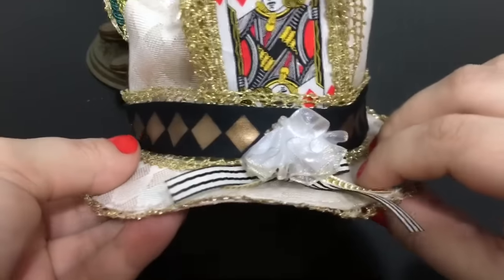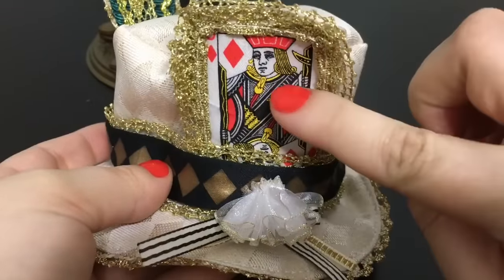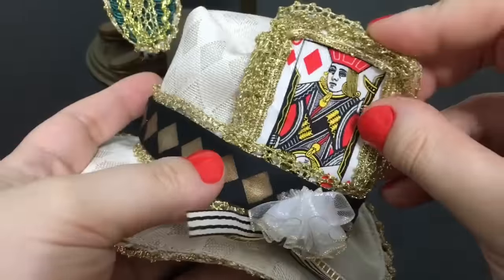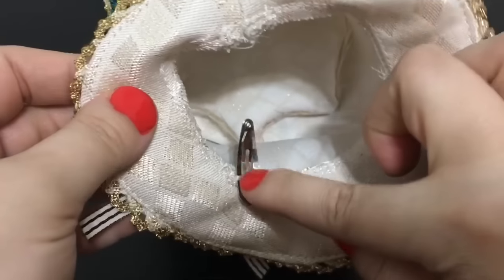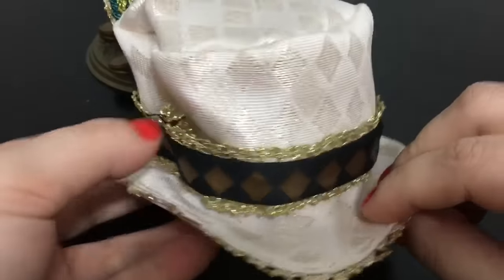He has a hat which comes with a Jack card pin already pinned in it. It's a nice fabric hat and it has a clip inside so you clip it to his hair and keep it on his head.